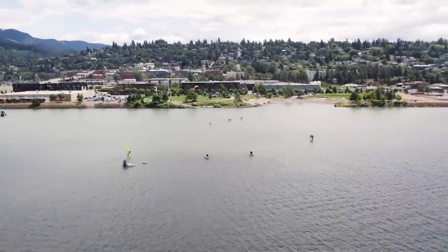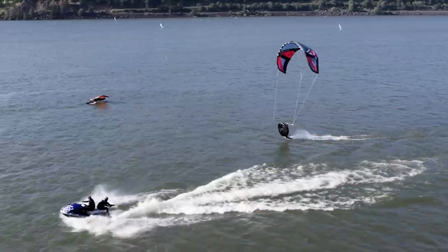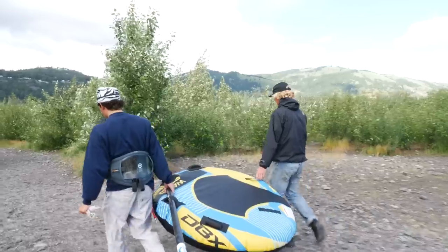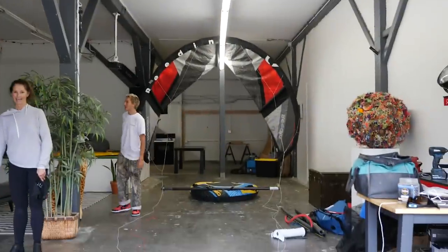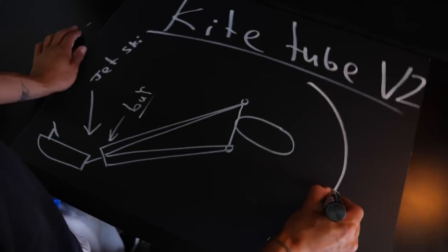This week the sickos have yet another stunt up their sleeve and it goes by the name of kite tubing. To do this, use a normal inner tube, connect it to a kite and tow it behind a boat. The goal is to fly for as long as possible.